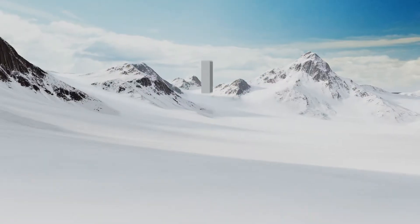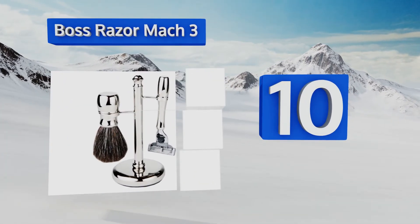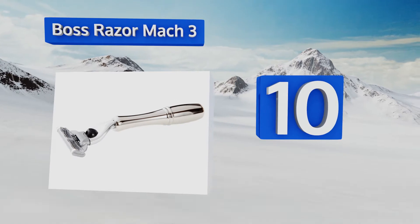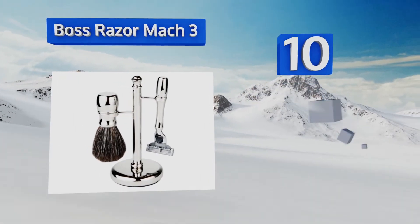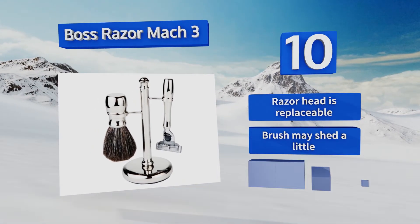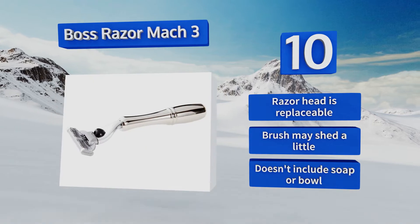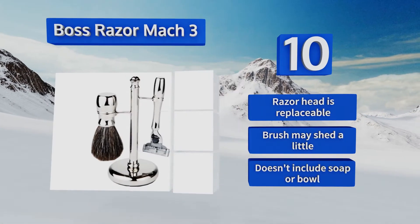Starting off our list at number 10, the Boss Razor Mac 3 uses the same Gillette cartridge head that you'd find in stores, but has a smooth contoured handle that feels much nicer in the hand than your standard plastic model. It also comes with a padded chrome stand that won't scratch or sink. The razor head is replaceable; however, the brush may shed a little and it doesn't include soap or a bowl.